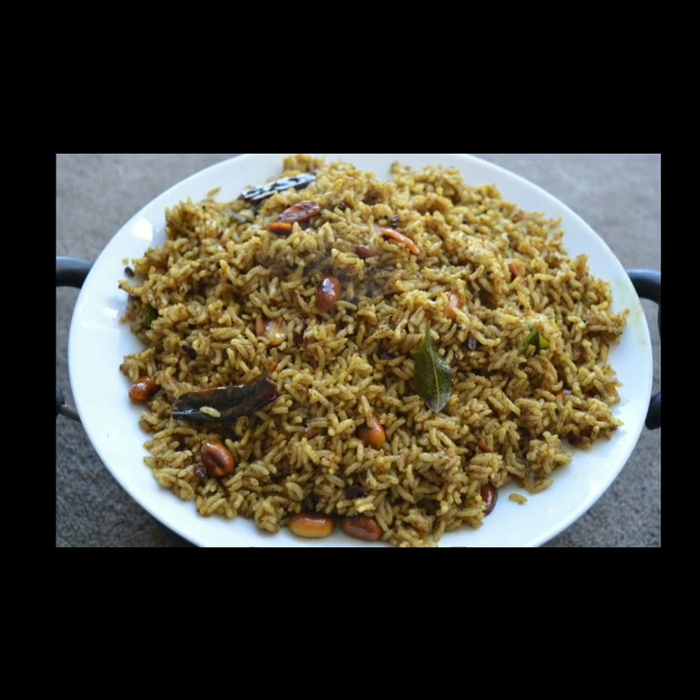Hi, hello, viewers. This is your happy paradise. We're going to show you a recipe for pullyodharay. Pullyodharay is the one who can do it, friends.